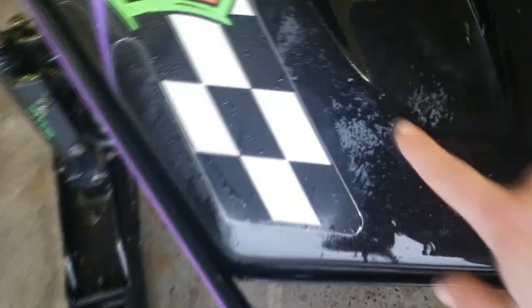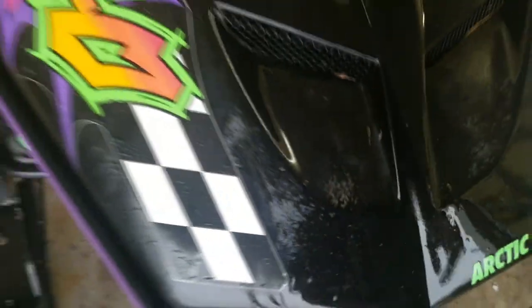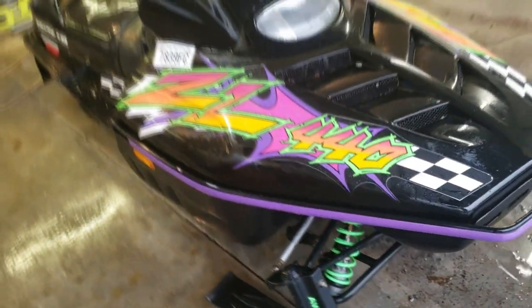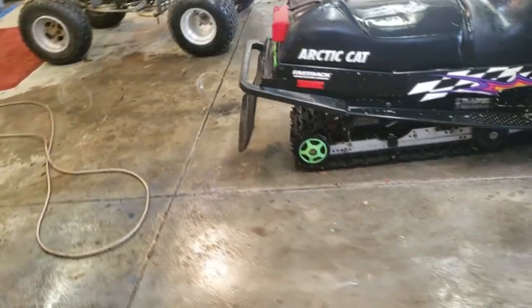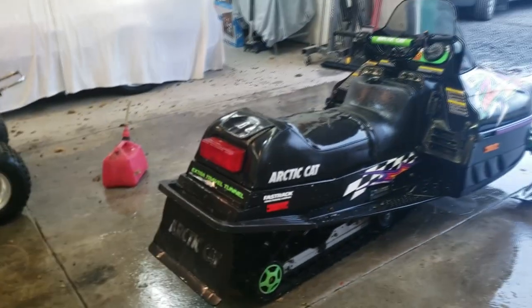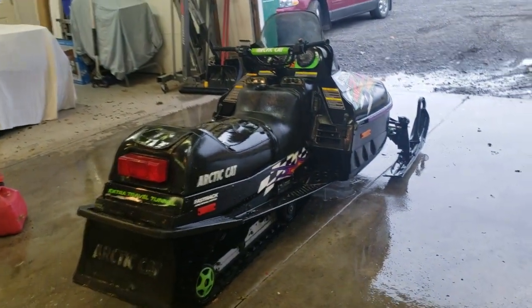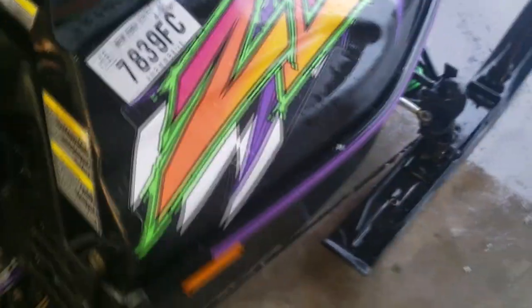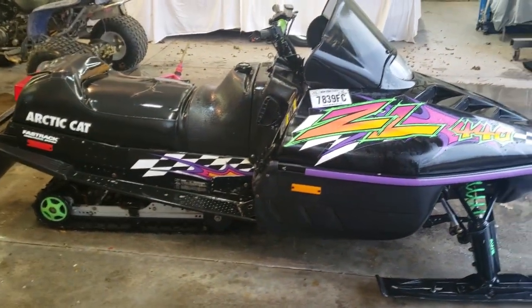On the hood the clear coat is starting to get kind of weird, but it is what it is - it's an old sled. Now I'm gonna dry this thing off and make it look pretty. Since I don't have the keys I can't really do much running-wise. I could probably take some things apart but I'm gonna get this thing looking decent first so it's nice to work on.